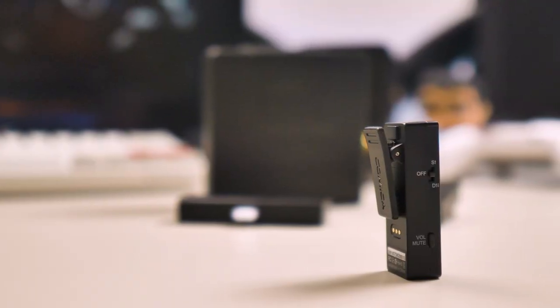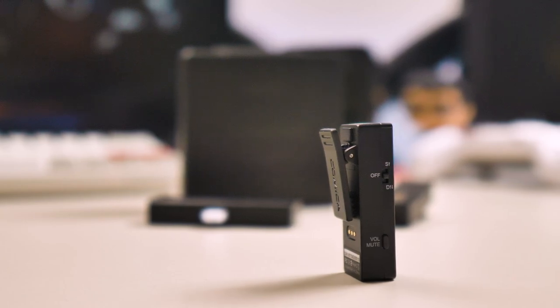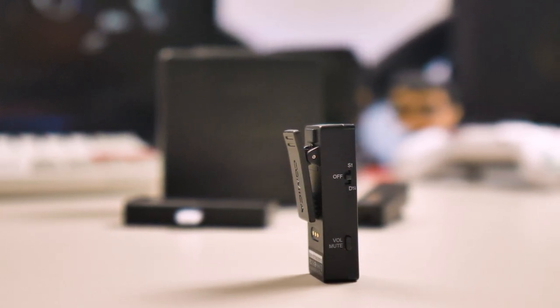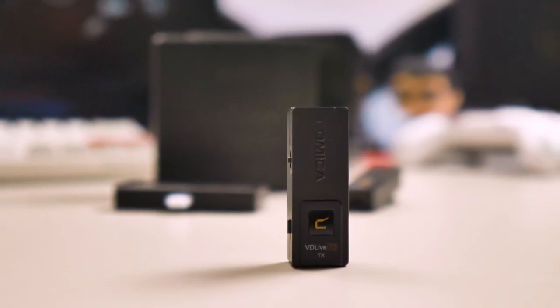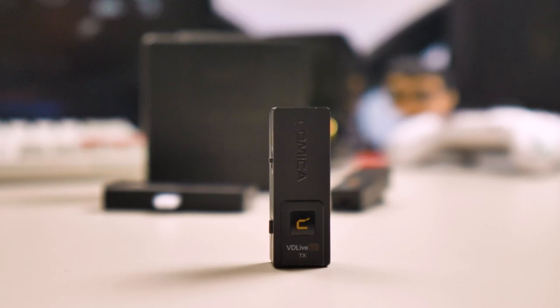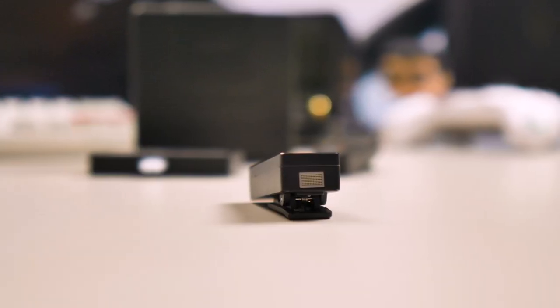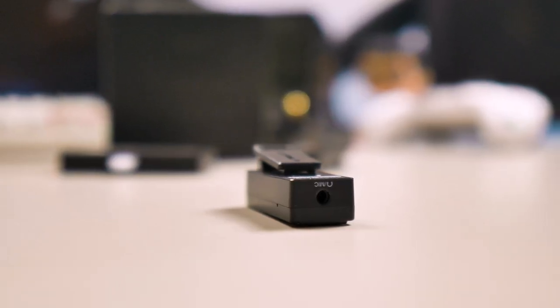You have two transmitters — each one has a clip on the back. On the right, the volume button. On top, the off, simplex and duplex mode button. On the front, a nice small LED that lights up when it's on. The mic is on top of the transmitter, and on the bottom you can connect your lav mic.